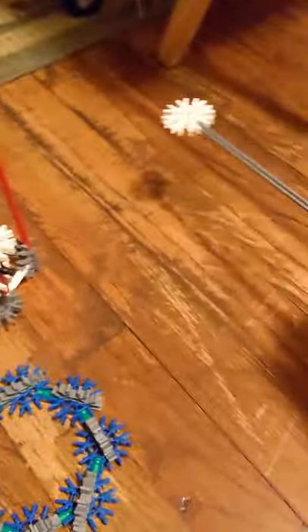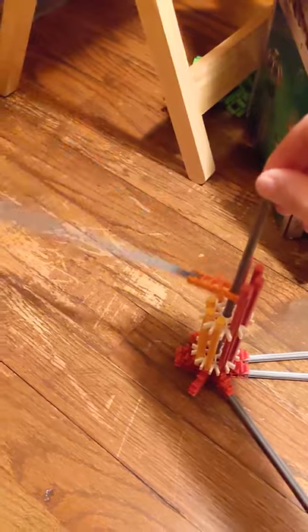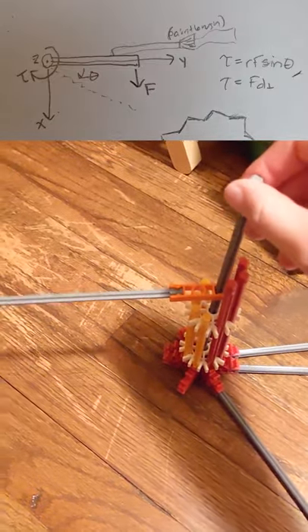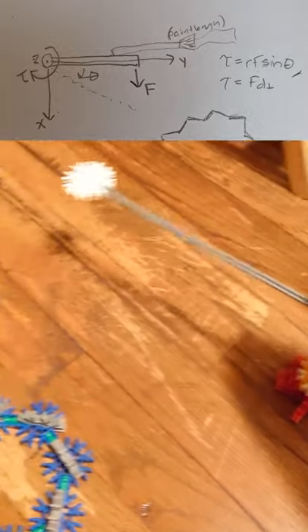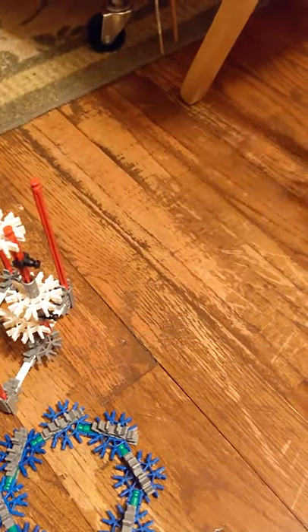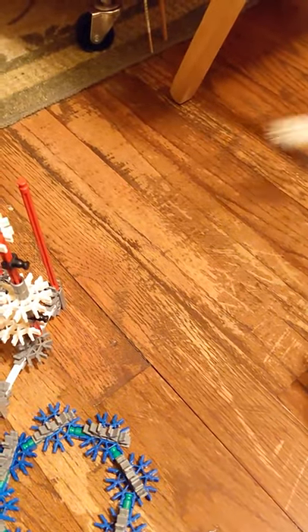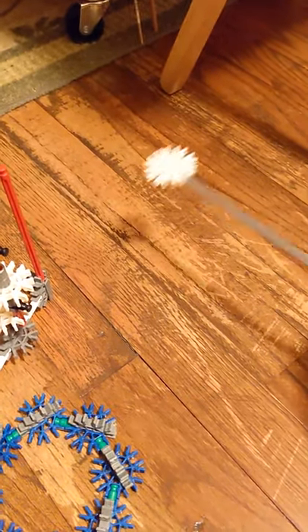I was thinking about using K'nex, and I built this contraption here, which represents the axle. This stick would be the axle on the saxophone, and there would be a stick coming out — this could be the paintbrush. The idea is that it spins, and this white thing on the end would be the paint medium or the marker, striking across the canvas every time that note is played.